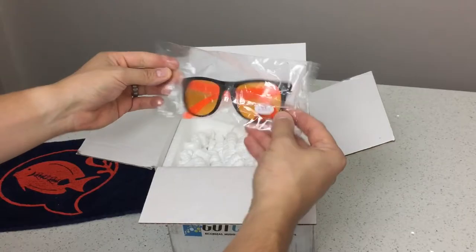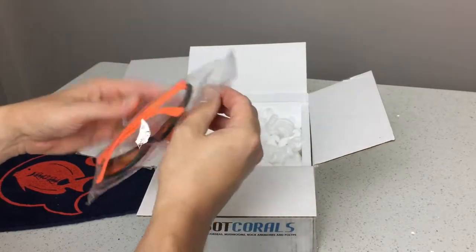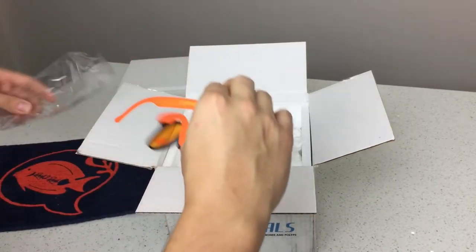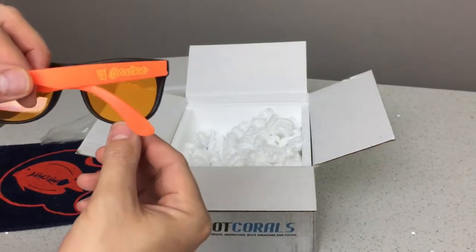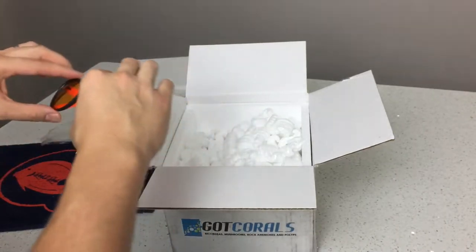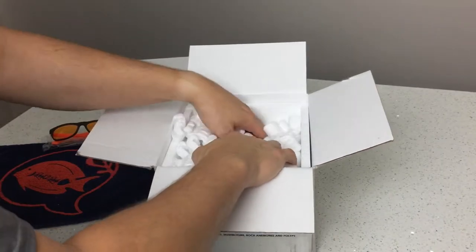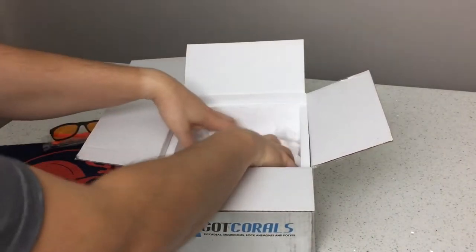Be a part of the Coraleros community — it's only going to help us progress and take this hobby a lot further. Alright guys, let's get right into the unboxing. First things first, I'm greeted with these Coraleros UV glasses, which are available on gotcorals.com. I love these things — they come in clutch at shows and LFS's, and it blows my mind when I share them with my family and friends to see their reaction to the color pop.